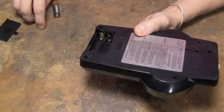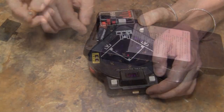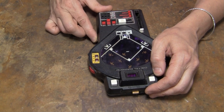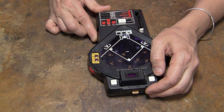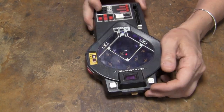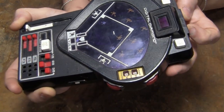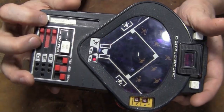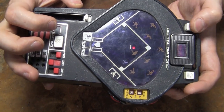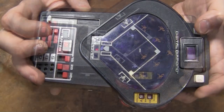Now this wouldn't work the last time I played with it. The switch doesn't want to work very well. If I get it about halfway, you can see the LED lights up. You can bat. That was a ball.